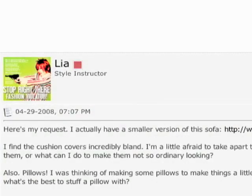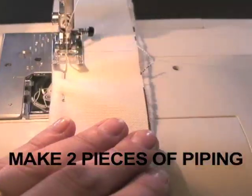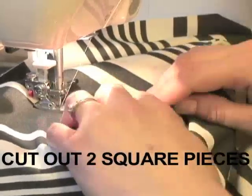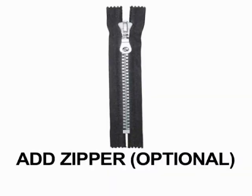Our friend Leah from the Forums needs to recover her IKEA couch cushions. To do this, make two pieces of piping and cut out two square pieces in addition to one long rectangular piece. Add a zipper to put your cushion in.